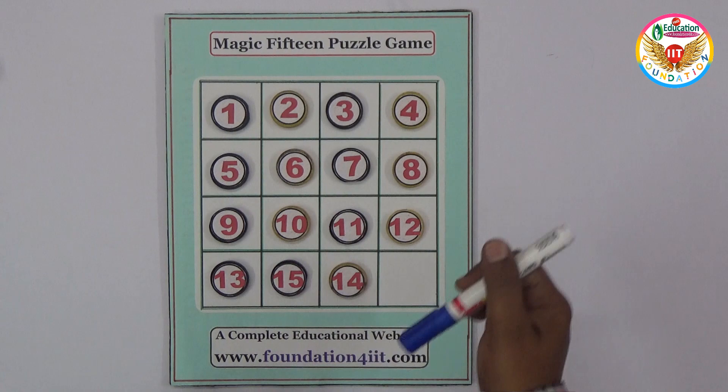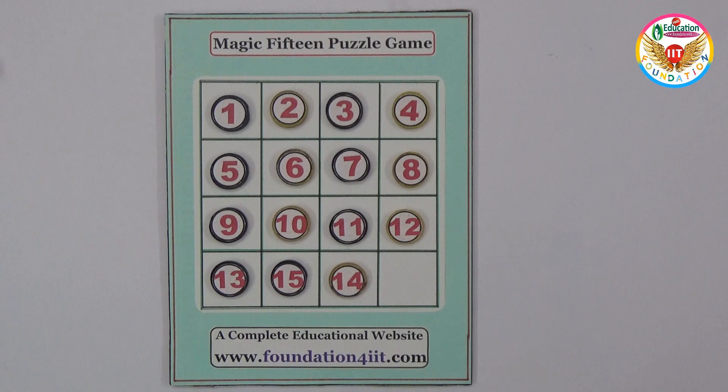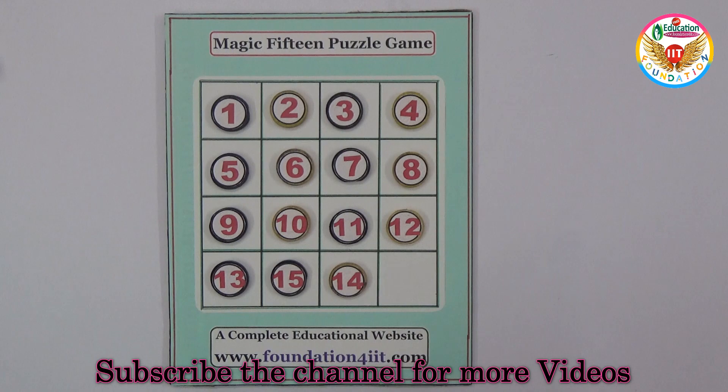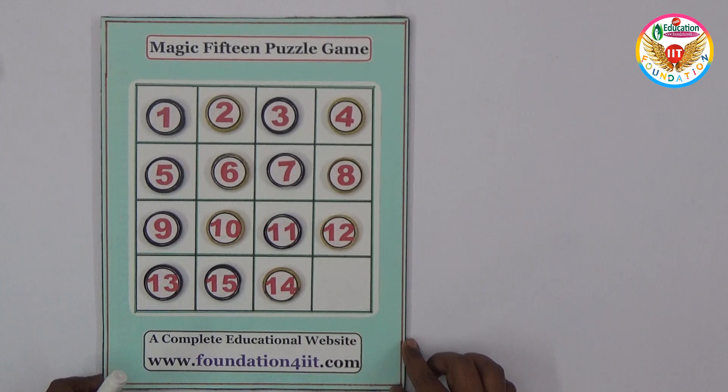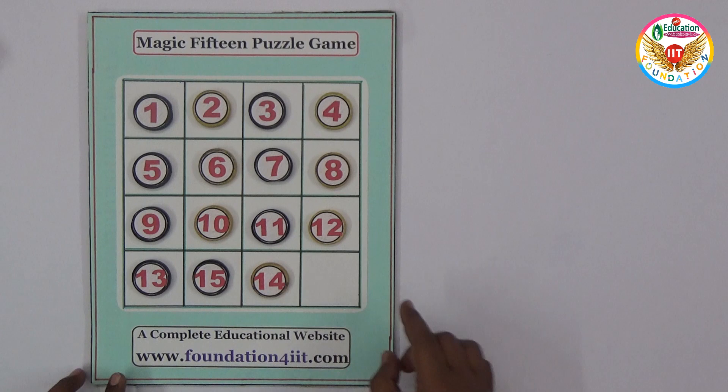Now let me show you the solution. The sum of the numbers in every row and column should be equal to 30 — that is the target. Within 50 moves only, we can solve this. You can try with less than 50 if possible. I tried within 50 moves, so I'll write the 50-move solution here for easy understanding. Let me move the coins first.